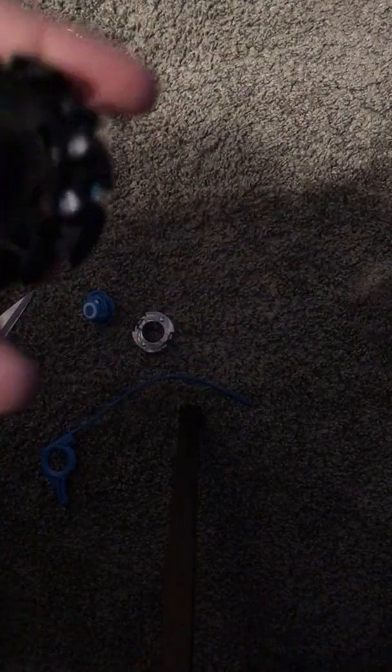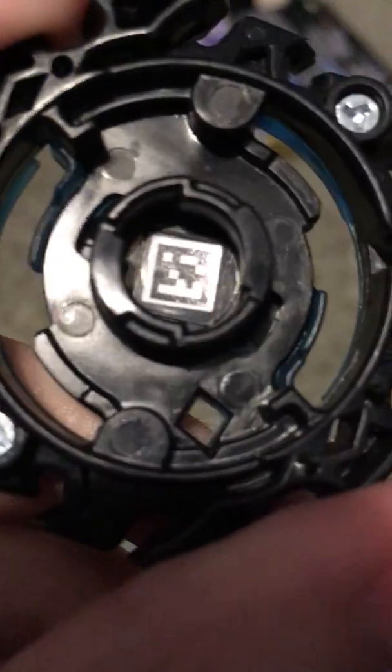You can try to scan the QR code — as you can see the QR code is right there if you want to scan it. Now let's put this baby together.